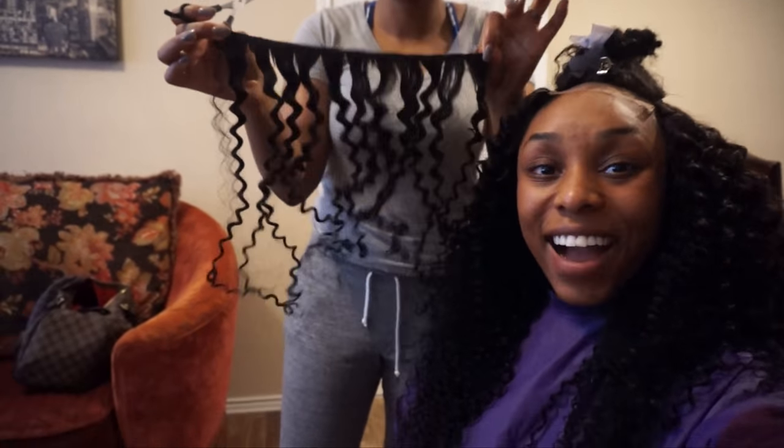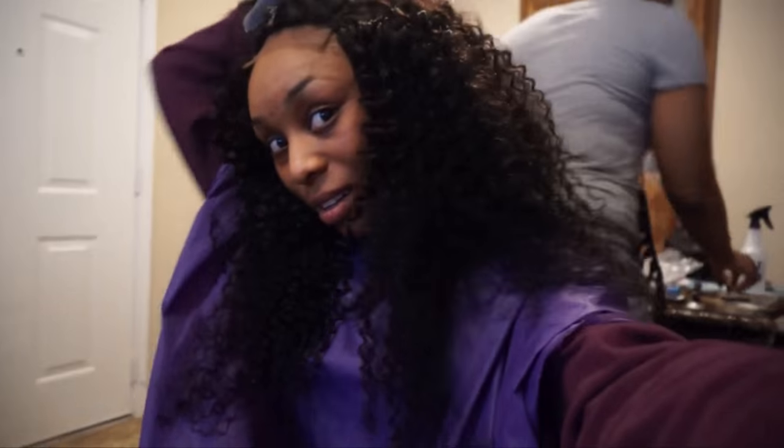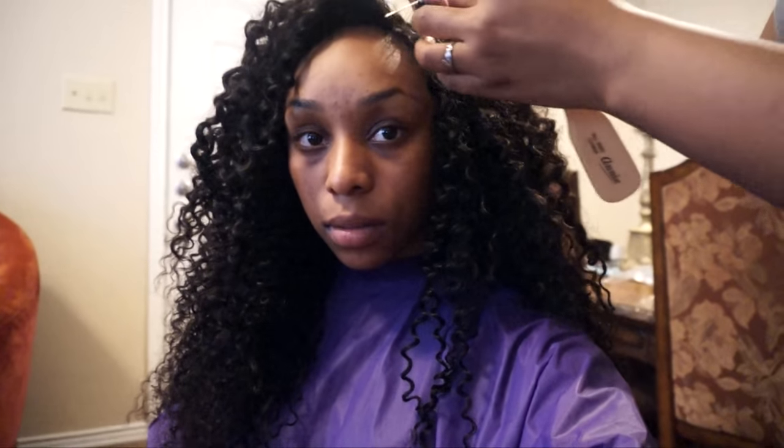We're done! That was so close — she barely had enough. All of this curly hair is on my head and we'll unclip the closure in a little bit. It is so full, soft, and pretty. There's not a drop of my natural hair out — I got my ends trimmed before we started so my hair is super healthy going in.